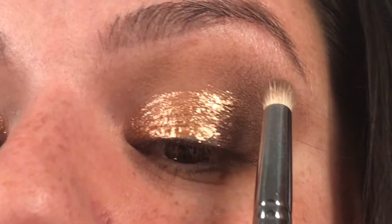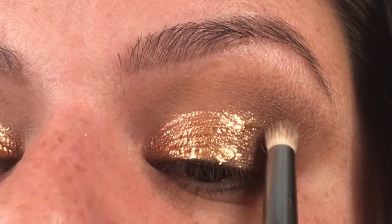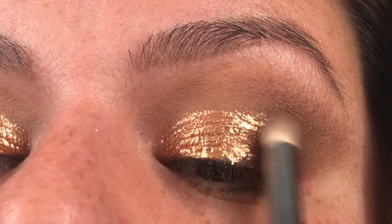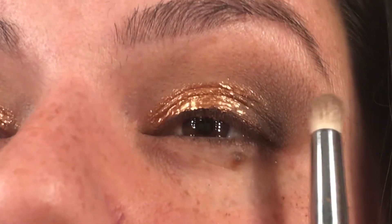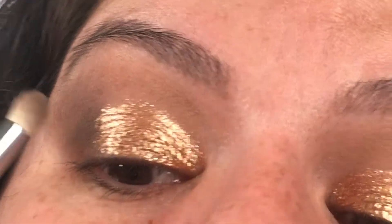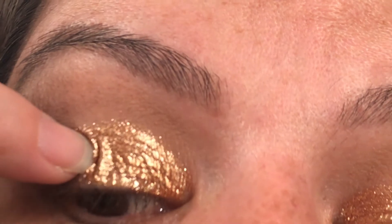I put a little bit more because you guys saw how I was really trying to define that crease. So maybe I put like two layers on, but look at what's happening as I'm touching it — even if I go down, as I go over like that, do you see how all of that is just flaking off? And I do this side and you guys can see — it's like peeling off.